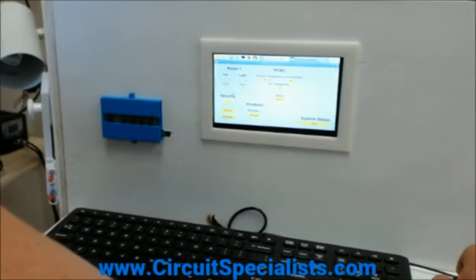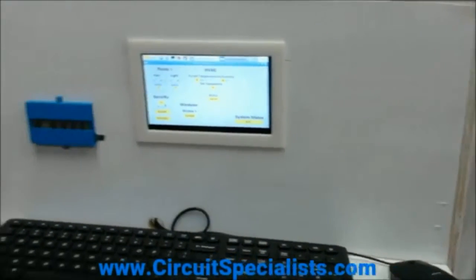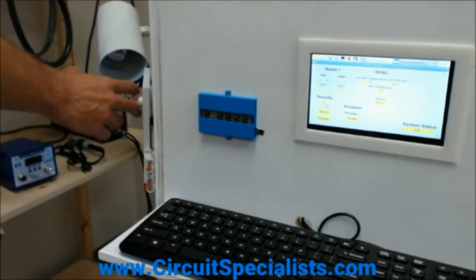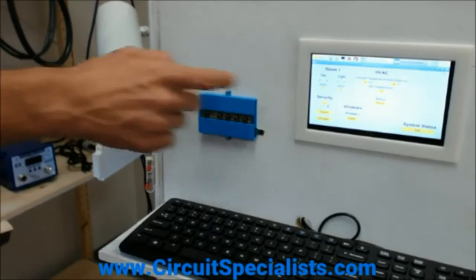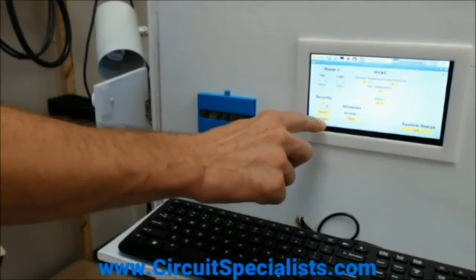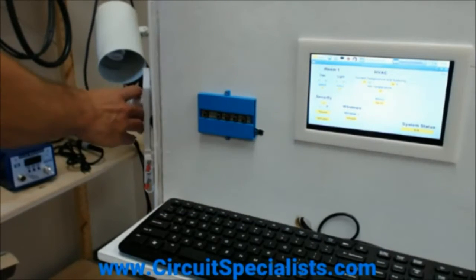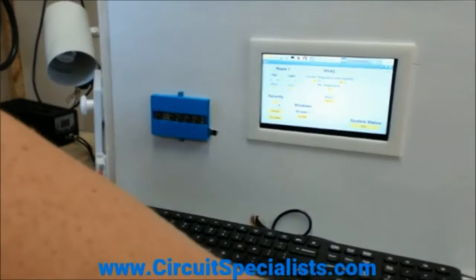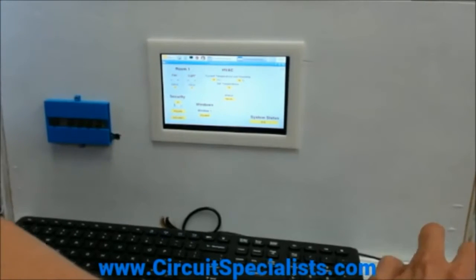They've also got a security system that would give you notifications. There's a reed switch sensor here which would tell you if a door is open that shouldn't be. You can arm it, and it's got an intruder message that comes up, giving notice that something opened that shouldn't have. We'll go ahead and turn that off so that nobody's worried via their email.